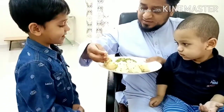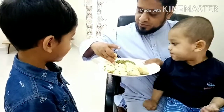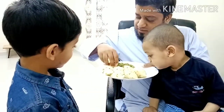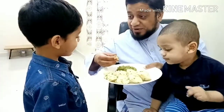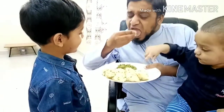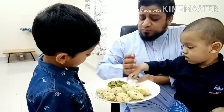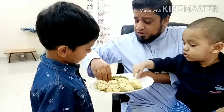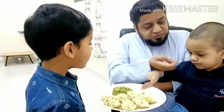Let me try — it is very soft. It's very fluffy also. It's mouth watering, really. It's very good, it's very nice. You also try. Mmm.